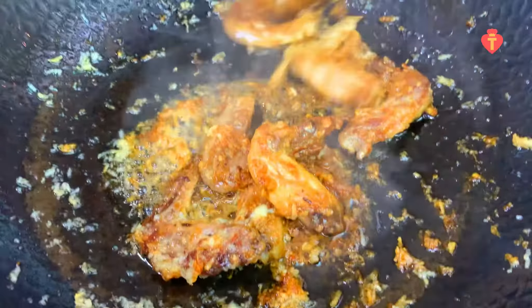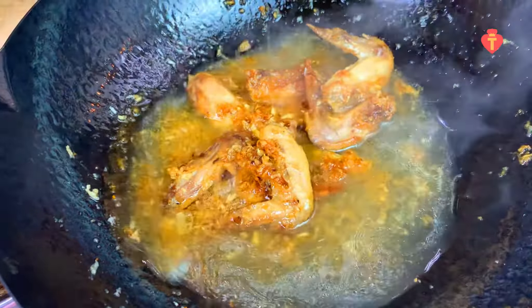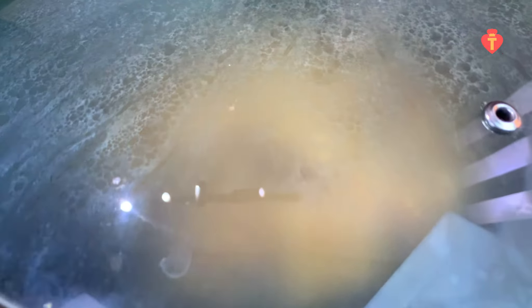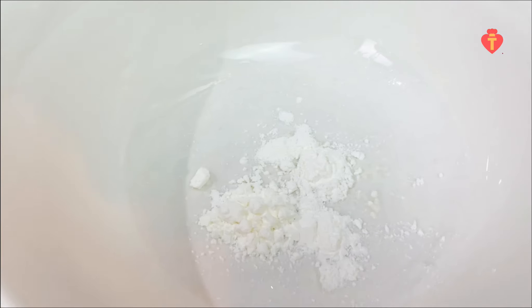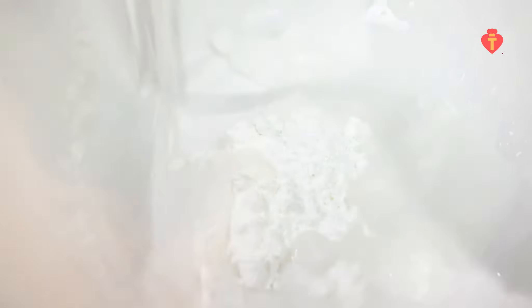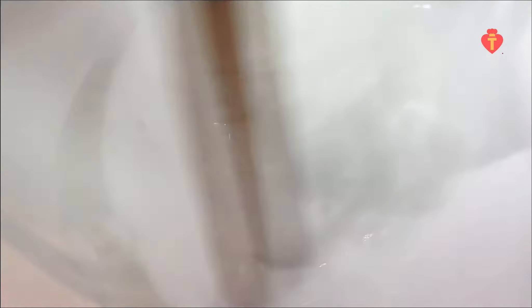Mix them well. Then add 2 tablespoons of Japanese soy sauce. I will also add the broth we used to cook the wings. Put the lid on and cook for a couple of minutes. During this time, I will make a cornstarch slurry — just add 3 tablespoons of cornstarch in a bowl.